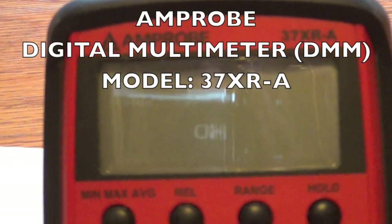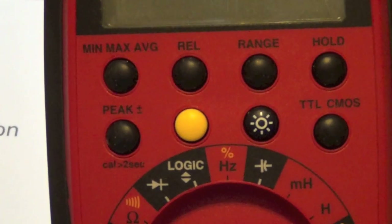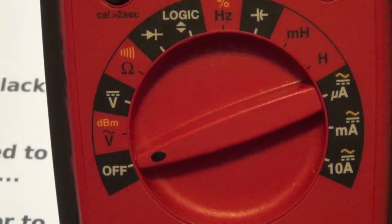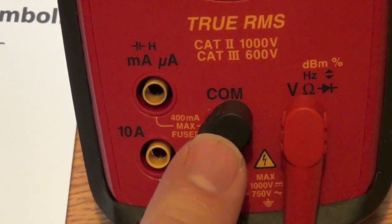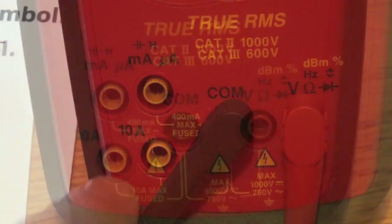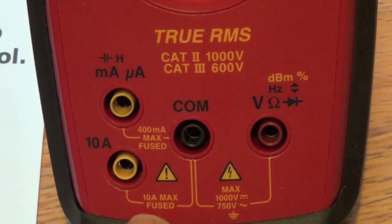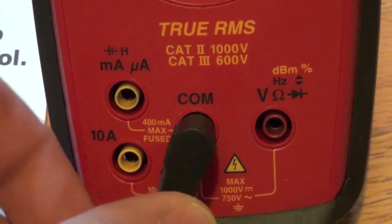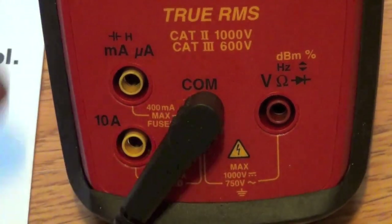We are looking at the Amprobe 37XR-A, which has selector buttons at the top, a selector dial, and then inputs. The COM port is the one you normally connect the black cable to. If you look at the diagram at the bottom, you'll see that all things are connected to COM. The common port, also known as ground, is where you plug in the black cable.